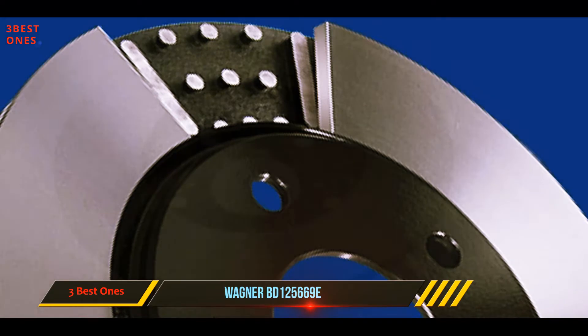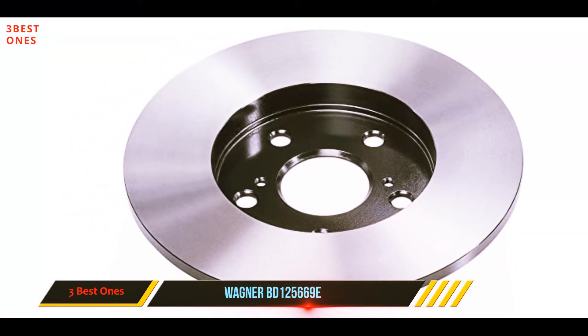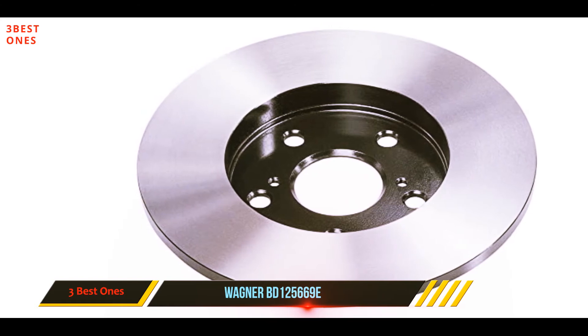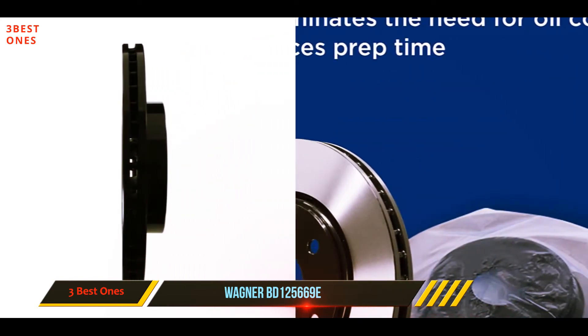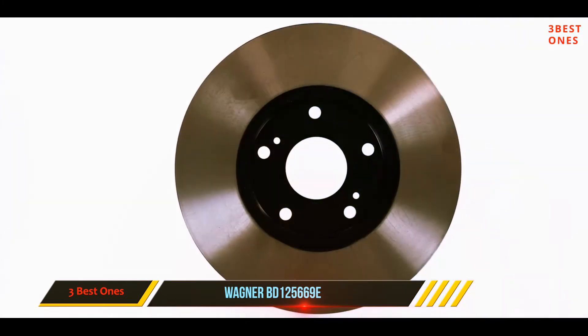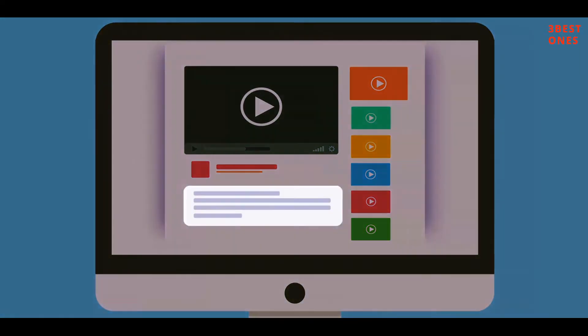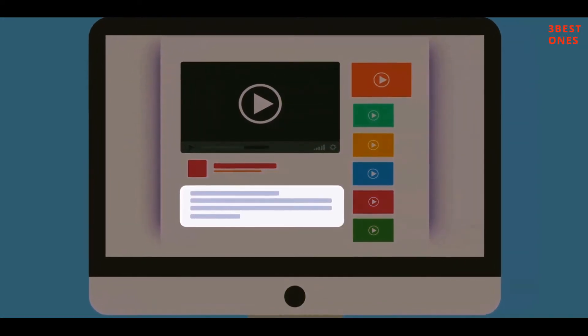It enhances overall efficacy and improves the ability to dissipate heat and noise due to the patented rib or vane construction. It is made for all lightweight vehicles and SUVs. The non-directional design of this rotor makes it durable and well balanced for exceptional long-term performance. Check out the description for more information and the latest price.